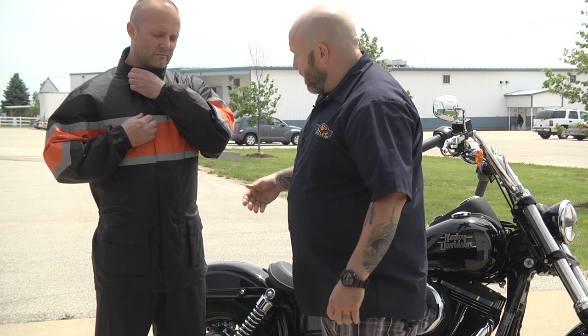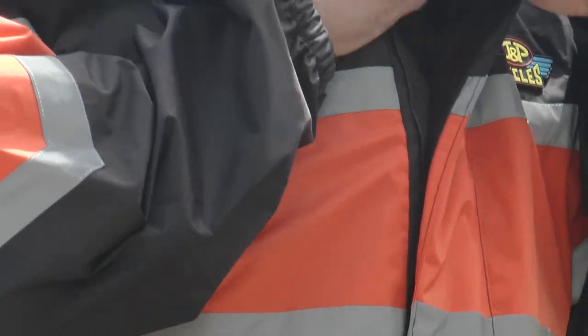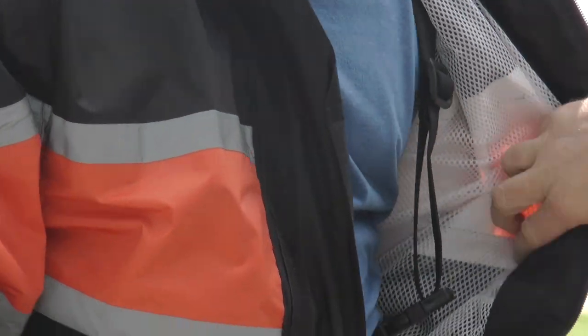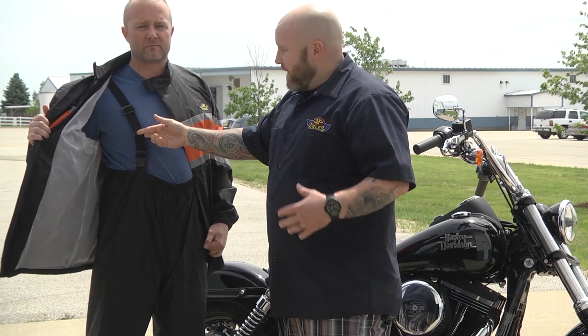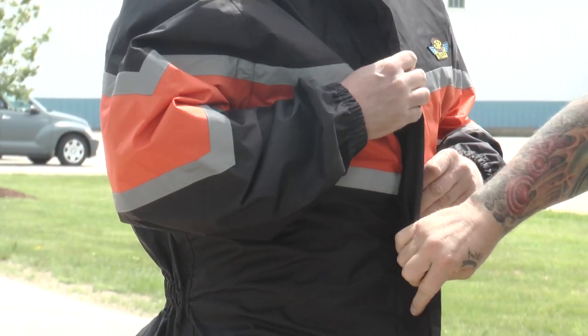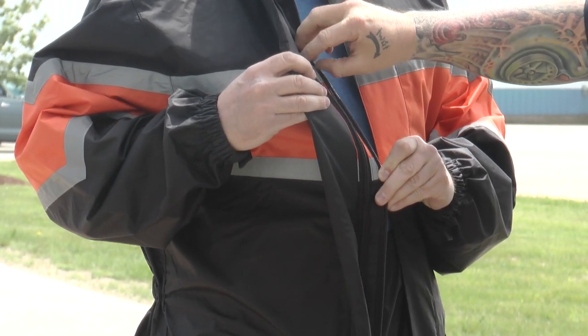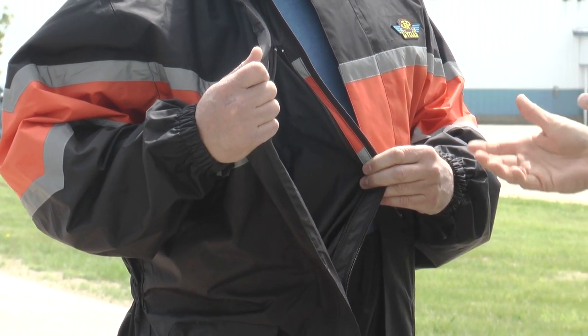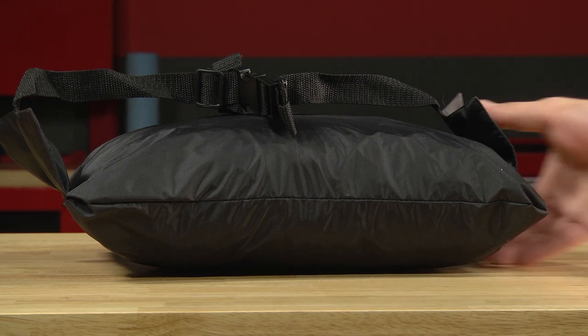Go ahead and open it up here. On the inside you've got a nice mesh liner. Suspenders help keep those pants up. You've got a pocket on the inside to match the two on the outside. The inside pocket does a dual purpose — it's a rather large pocket and you're going to be able to take the whole suit, bundle it up, and put it into its own bag.